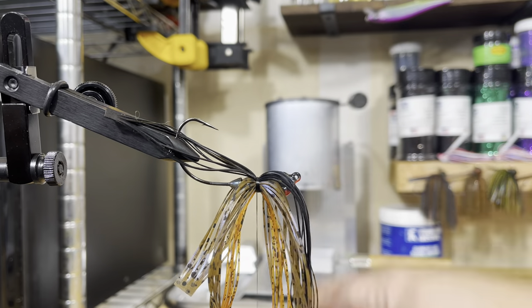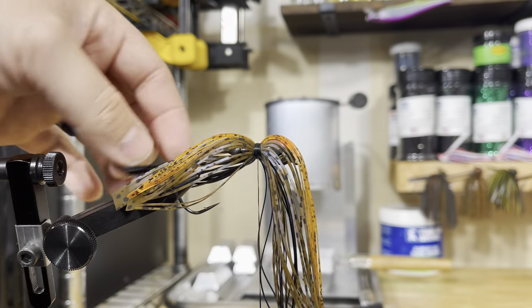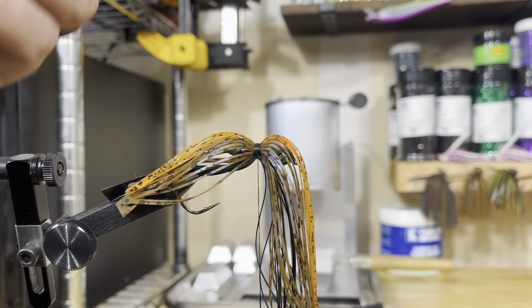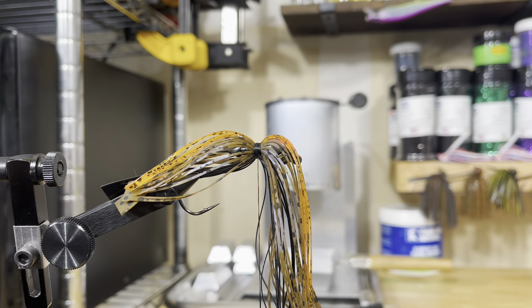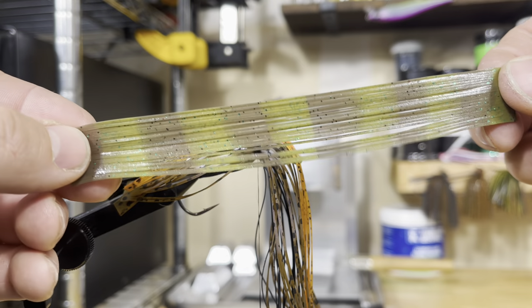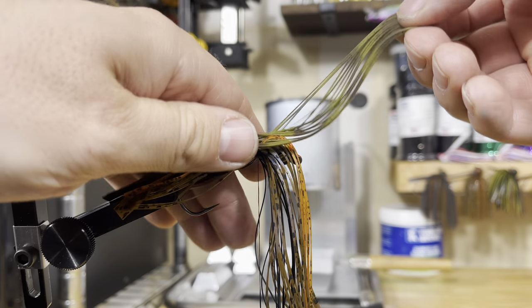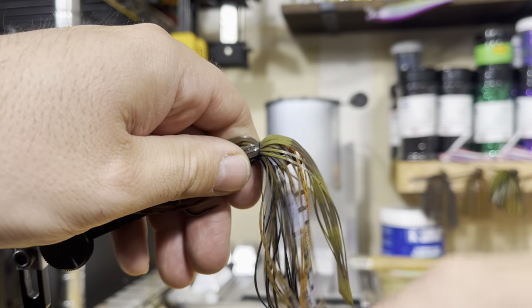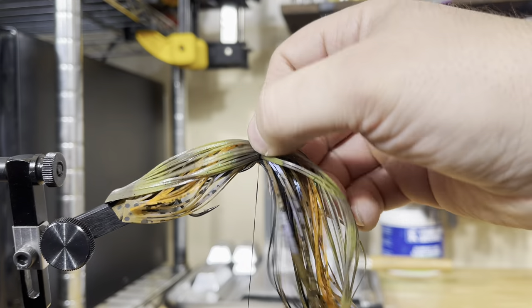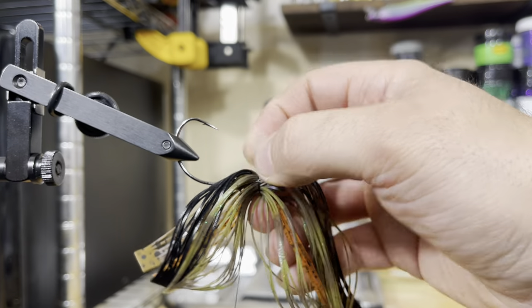Once we get all that on, that's what I consider my base layer — I have a good solid color build all the way around it. But if you just use one layer of skirt material, it's a pretty thin skirt. I like to make this one a little bit thicker and bulkier because bluegill are a little bit fatter than a shad. So I'm going to add an overlay — this is called Summer Crop. I'm going to use a full tab, which is 22 strands. I'm going to lay this on, throw my loose wraps over, and spread this color around the entire jig so it wraps all the way around.